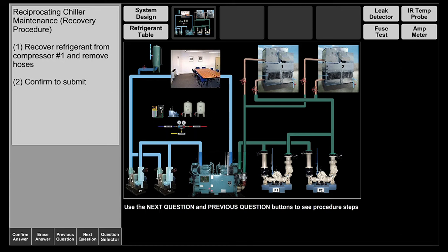Hello and welcome to the reciprocating chiller system recovery cycle. In this session we're going to see how you recover refrigerant from a reciprocating chiller that is currently operating. We'll discuss specific components as we go through them.